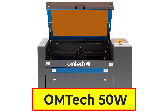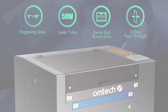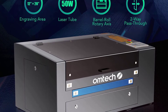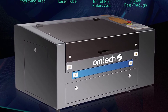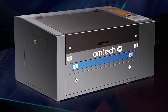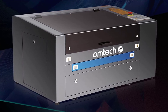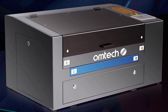OMTEK 50W C-Auto Laser Cutting Machine. The OMTEK 50W C-Auto Laser Cutting Machine is a top-of-the-line engraving and cutting machine that is perfect for both professional engravers and inspired DIY users. This machine features a powerful 50W laser that can cut through plywood and acrylic up to 1/4 inch thick, as well as a spacious 12×20 inch work area that provides ample room for almost any project.